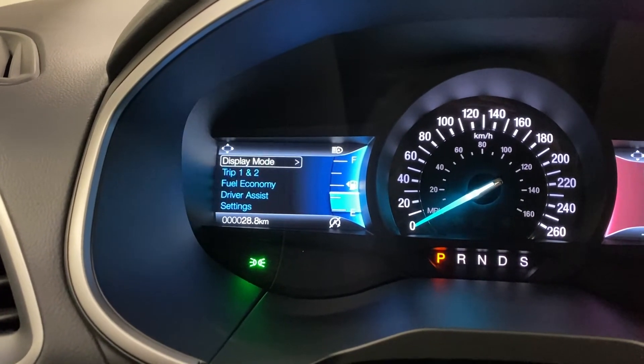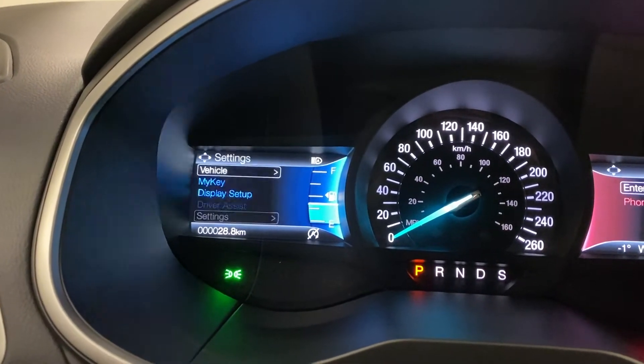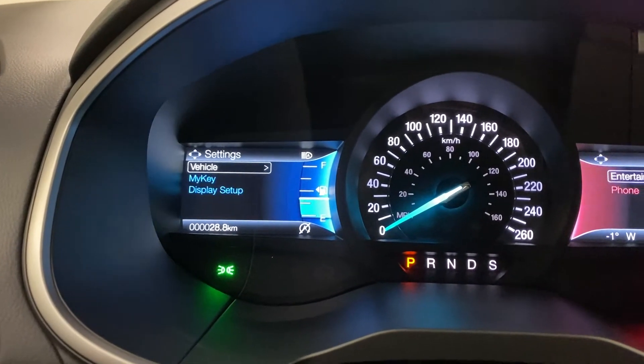Lots of information in here. You've also got trip and fuel, driver's assist with cross traffic, driver alert, lane keep, and pre-collision. Various settings as well as MyKey and vehicle settings.